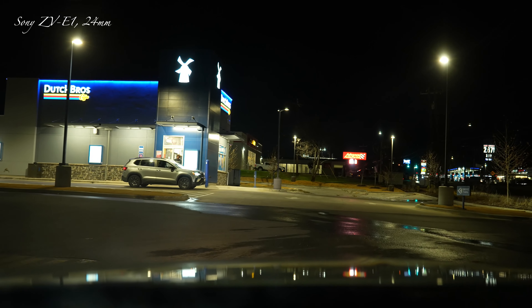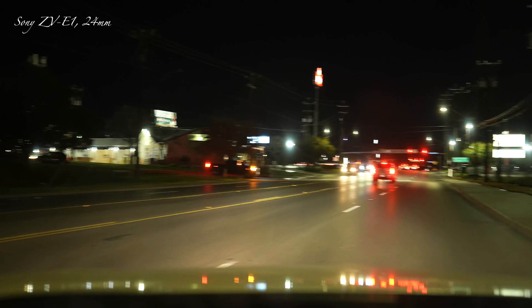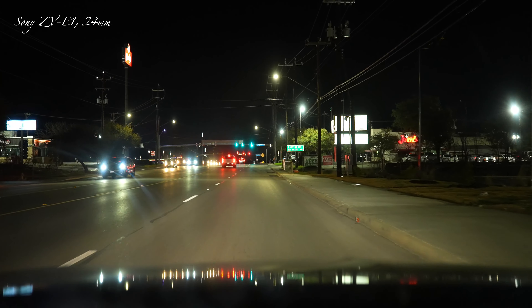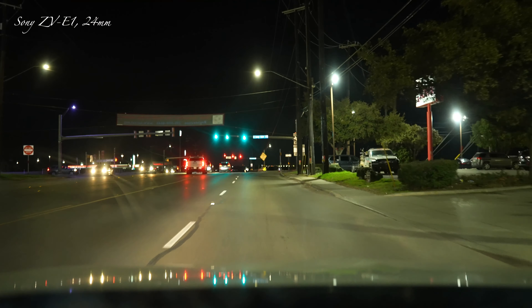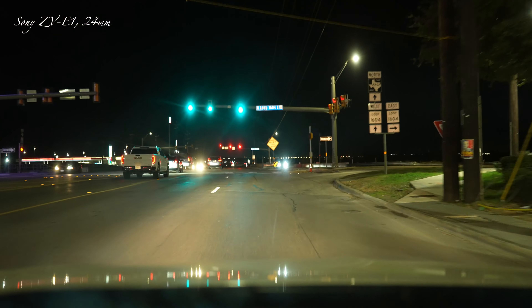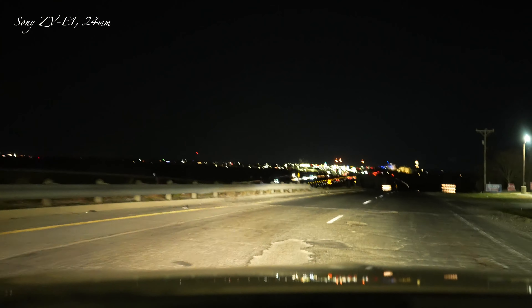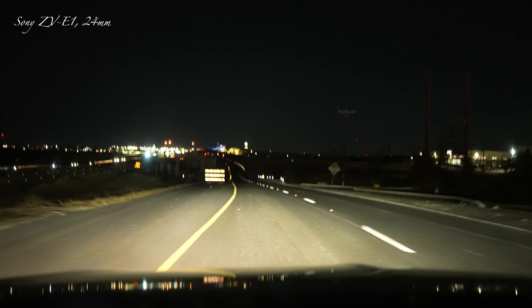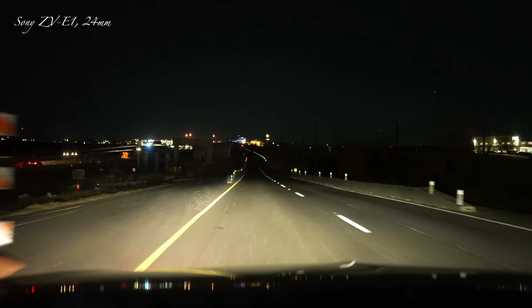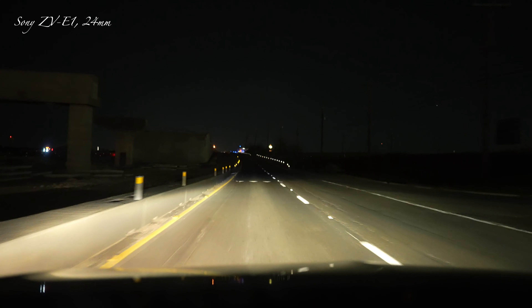It's looking pretty good at 4K 60. If you have short trips or whatever you should have no problem overheating — of course it is 58 degrees outside. The reason why I'm doing this test with the 24 millimeter is because I've never done it at 4K 60, I've always done it at 4K 30. I'm looking for any stuttering and how it looks. I do have dynamic active stabilization on, so I don't know if that makes any difference.